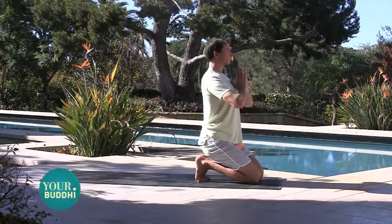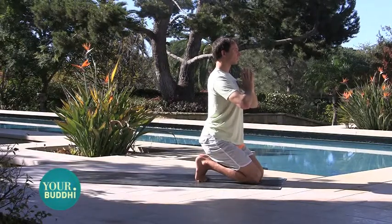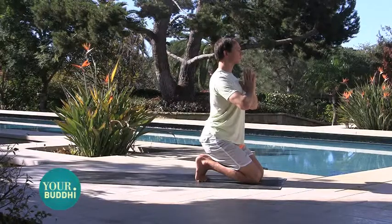Relax your shoulders and lift your chest. Try to align the crown of the head with your tailbone. And just try to be here — calm, deep, steady breaths.